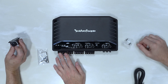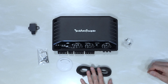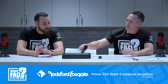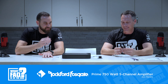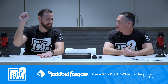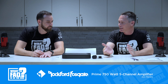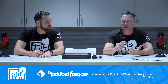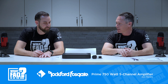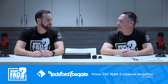You also get mounting hardware and an Allen wrench included, with Rockford's attention to detail on it. The CLEAN system is Rockford Fosgate's proprietary technology for the amps. On the Prime level, the sound quality and value make it a very good everyday amp for a retail shop to make money on.